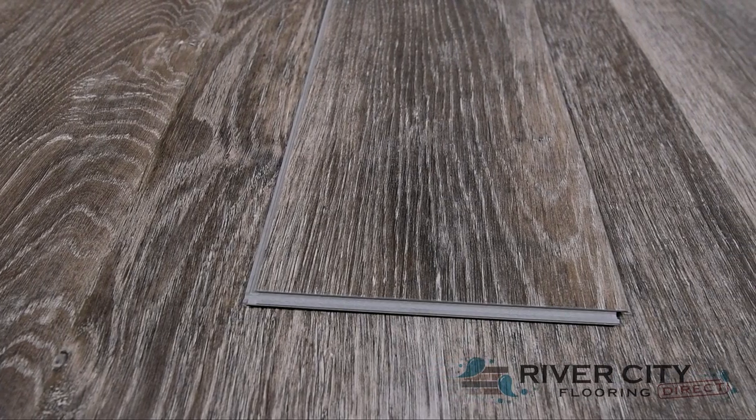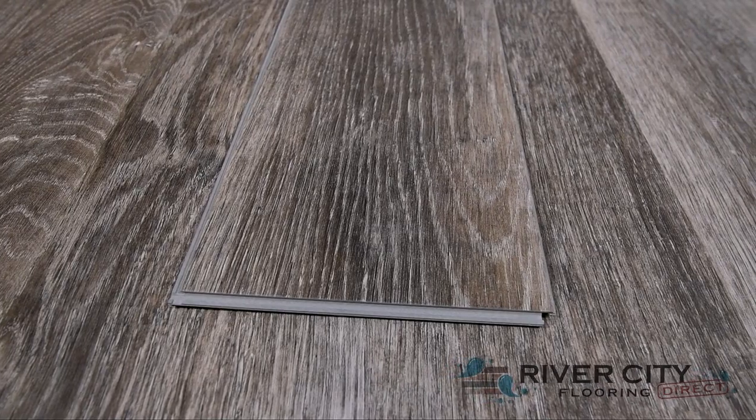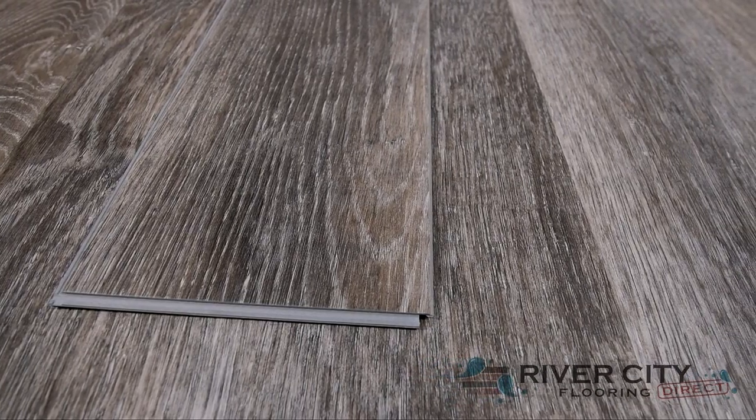Engineered Floor's new Standard II collection includes boards that are 6 inches wide by 48 inches long with a 4mm thick core and a 1mm iXPE pad attached, along with an i4F locking mechanism that makes DIY installation super simple.